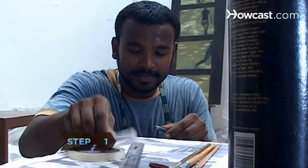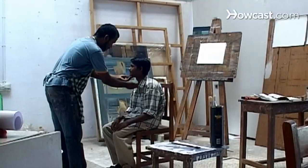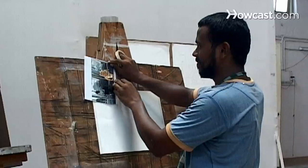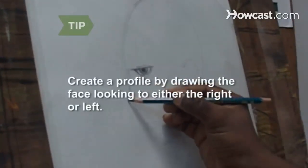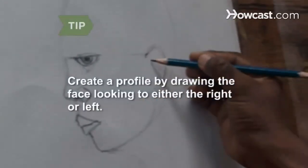Step 1. Assemble your tools, including your paper, pencil, and eraser. Pose your model to provide a direct view of their profile, or place a photo of the side view of a face beside your paper. Create a profile by drawing the face looking to either the right or left, with only one side of the face and one eye and one ear exposed.